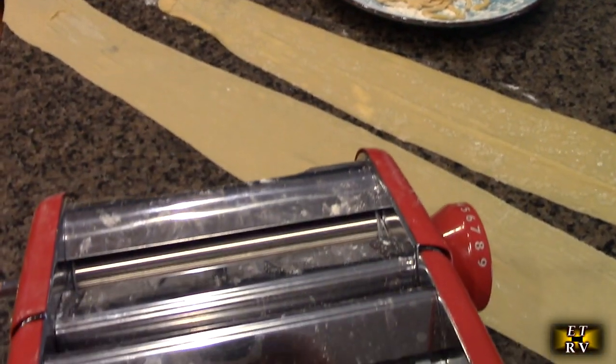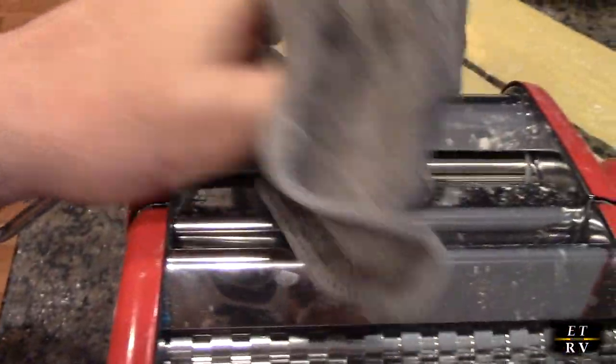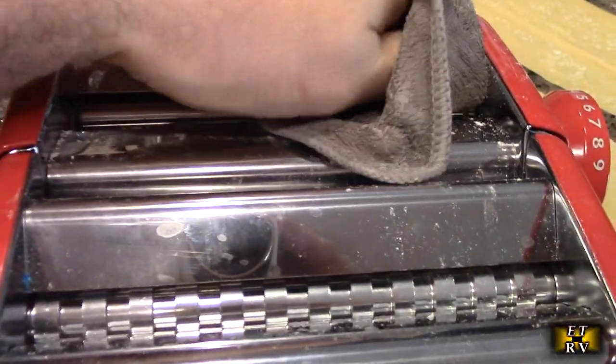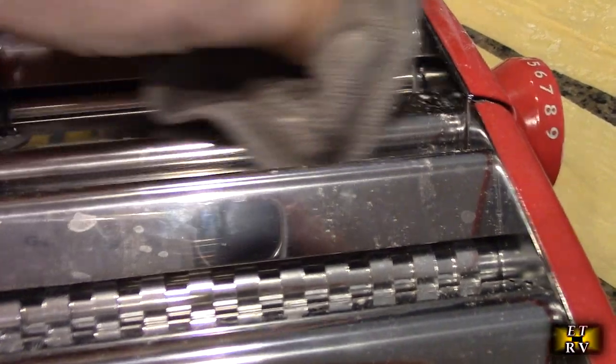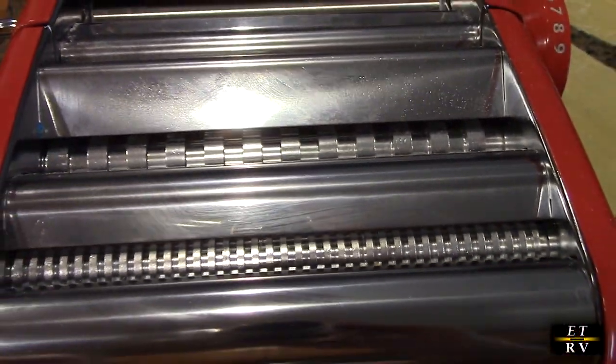Cleaning is very easy. You don't want to soak the whole machine — just take a fiber cloth, which works really well, and wipe the chambers out like this, then wipe the sides and bottom. That's pretty much it. Just let it air dry and you're all set for the next time you use it.